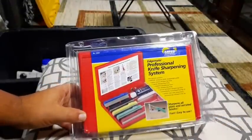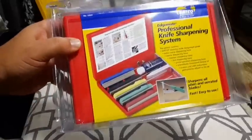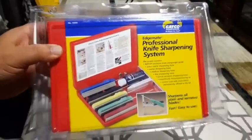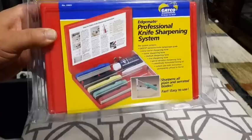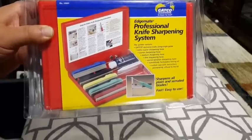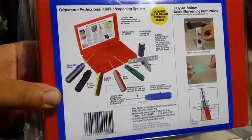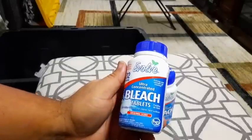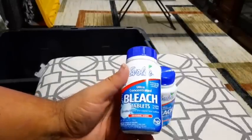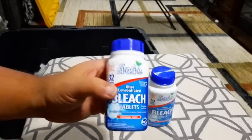This here is my backup to my electric knife sharpener, and I've had it for a very long time. I've used it once and it works very well. It comes with five different stones and an angle bracket where you can angle the knife to exactly the angle you need. It's a very nice setup — I'll only use this if my electric one fails or if we don't have electricity. And these are bleach tablets — you put one tablet in a gallon of water and it makes bleach. Very nice to have; I'm actually going to keep these out.